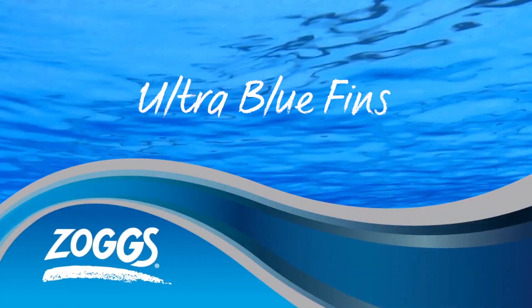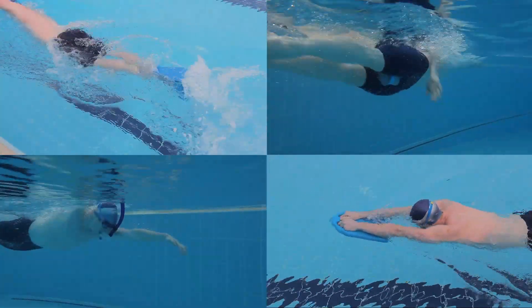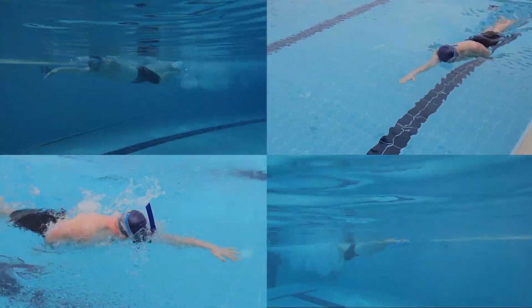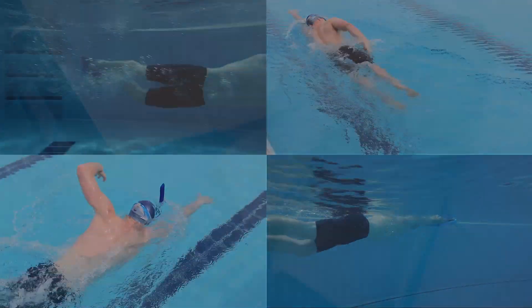Using any Zogs training aid can achieve two objectives. Firstly, isolating specific areas of your body to help build strength, and secondly, to improve your technique. We recommend using Zogs training aids to help you vary your swim session and keep you motivated.